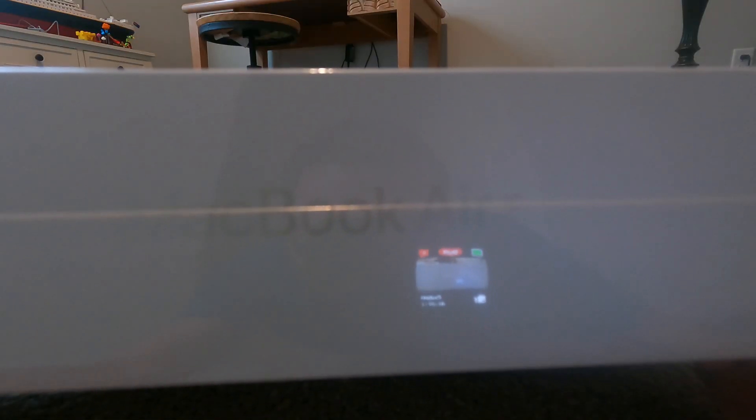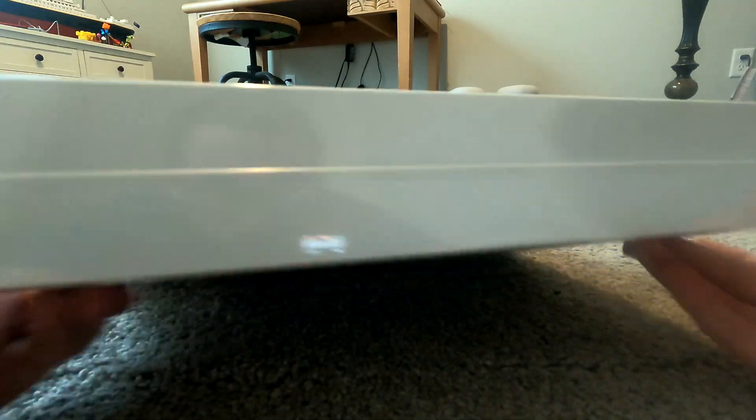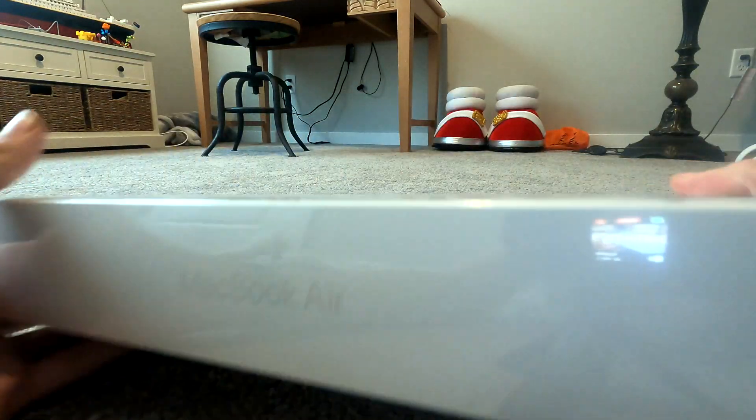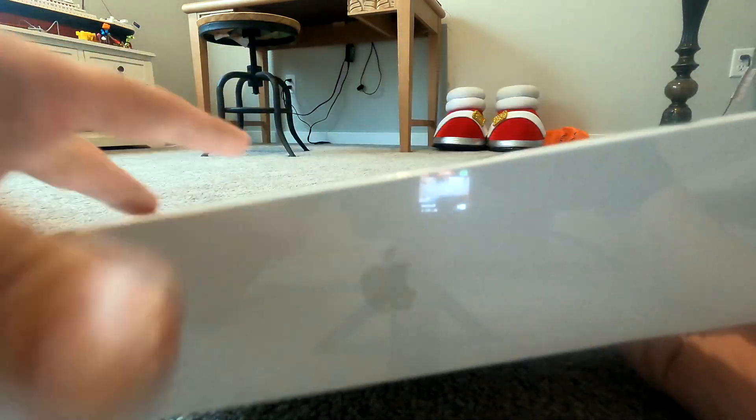It is a MacBook Air, as you can see right there. You can see the GoPro in the reflection. It's a 13-inch MacBook — you can see it says 'MacBook' there. There's the Apple logo and my pocket care as well.